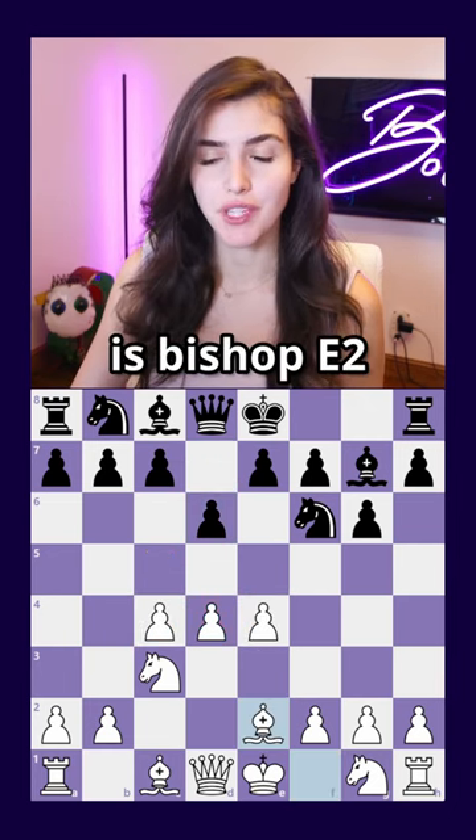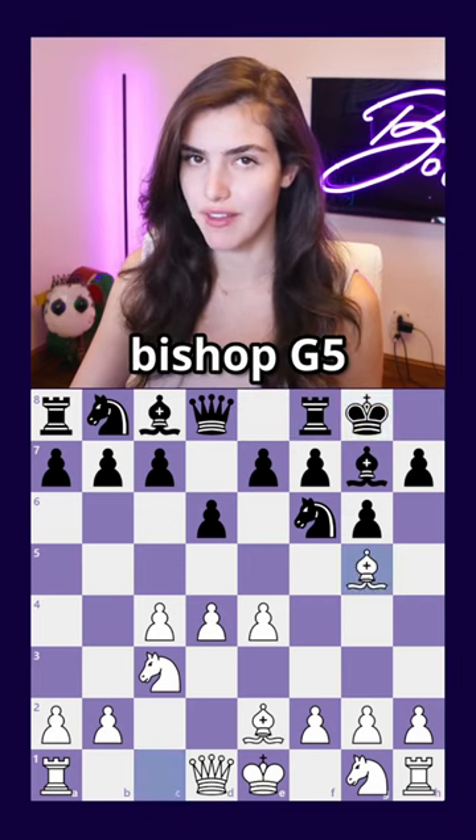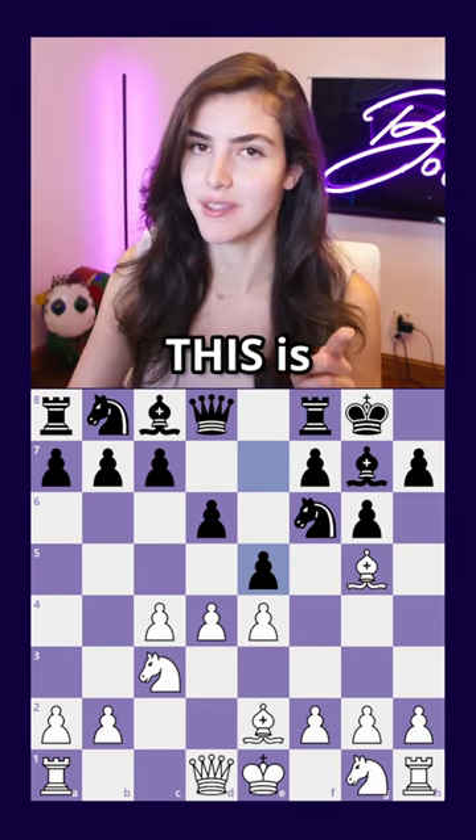The main line for white here is Bishop e2, black almost always castles, and here I would recommend Bishop g5. The best continuation for black is c5, but if they play e5, this is a big mistake.